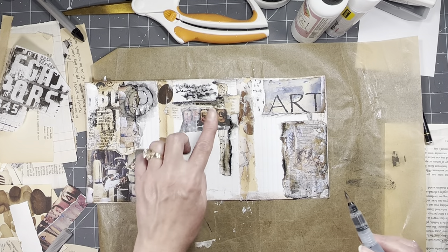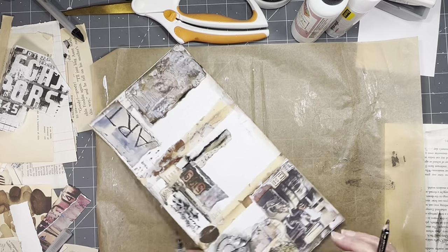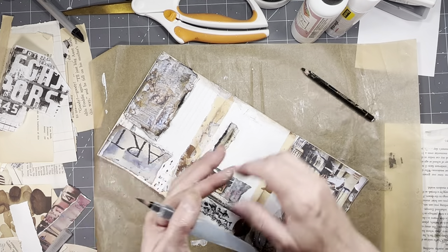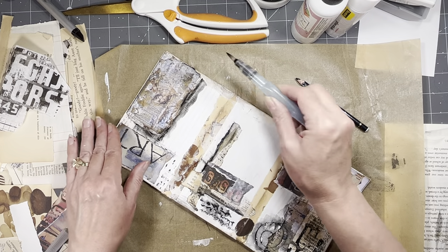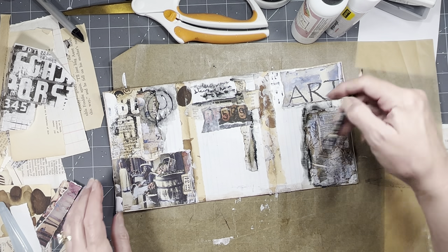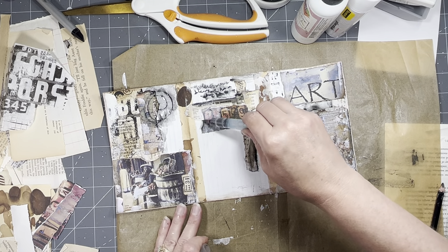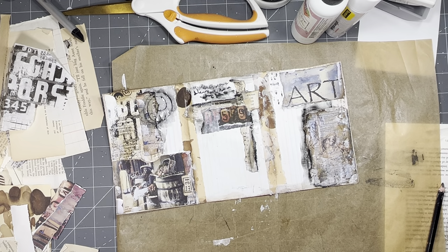If you leave like a puddle and just let it dry or dry it with a heat gun, it just kind of turns out cool - you get the gradient of the blacks and grays and it looks neat. Okay, I think we'll stop there today and then we'll continue on with this probably Thursday.